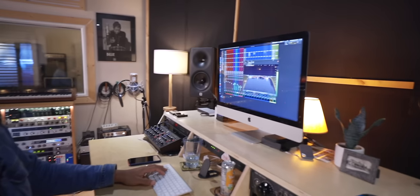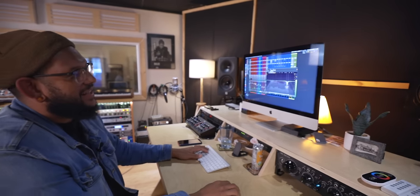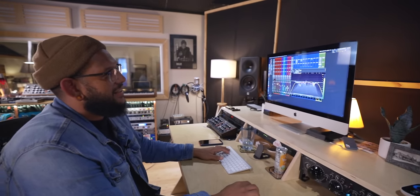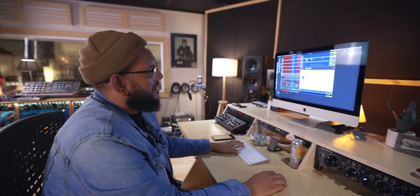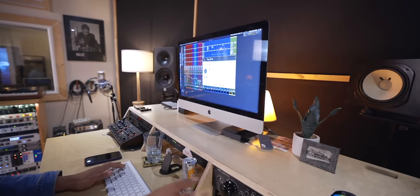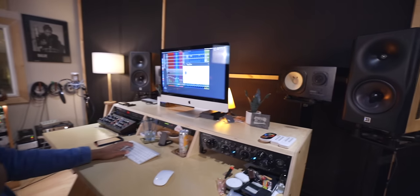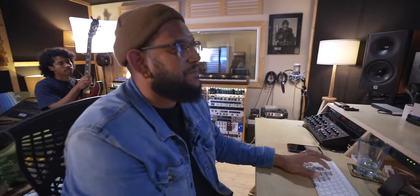The EQ is kind of bringing things under control — when you roll off so much top, the bottom can get out of control and I like the bottom to stay fat. Just tweaking out the stuff that gets annoying and cleaning up the buildup. Then a little Soothe, and then just limiting.